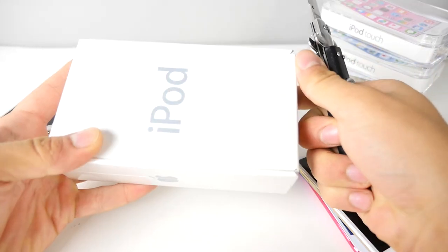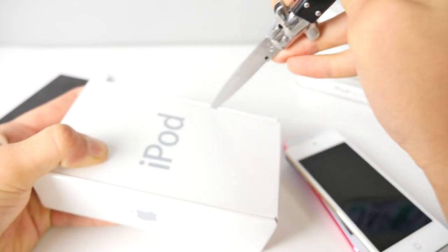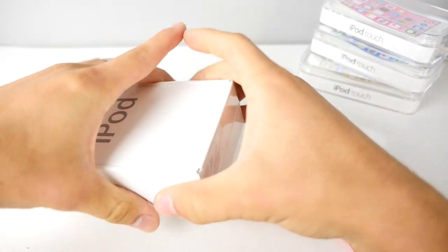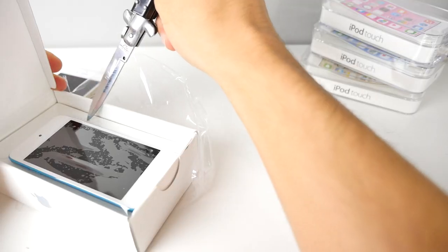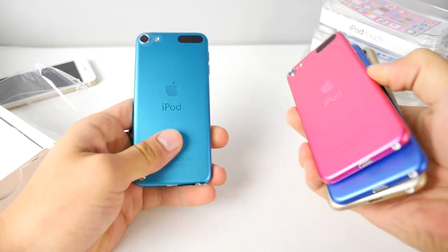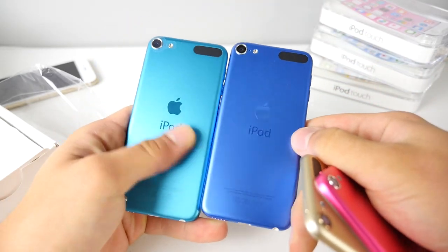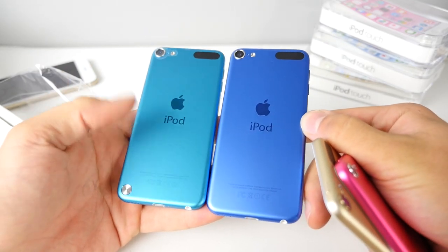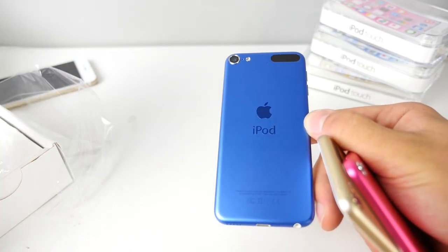I just wanted to check this fifth generation out — I bought one too. I want to see how the blue compares to the new blue on the 6th generation, and I will be comparing these in a review as well. Just to give you an idea: this one is certainly more of a teal, turquoise color, while the new one is a navy blue — both do look fantastic. This lanyard feature no longer exists, sadly.